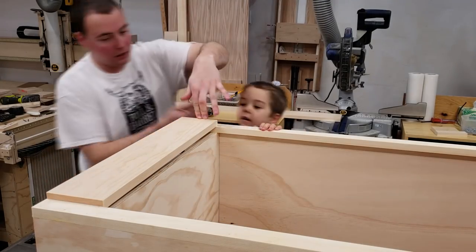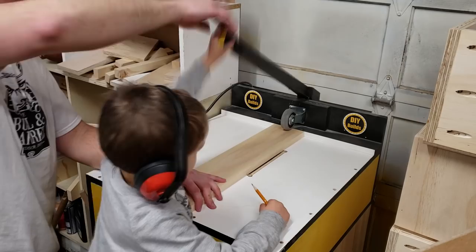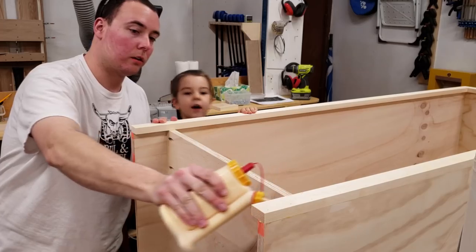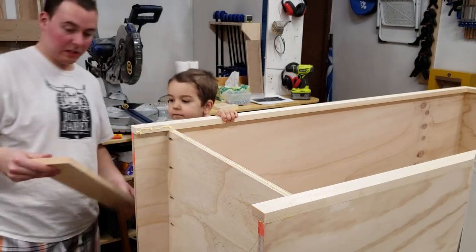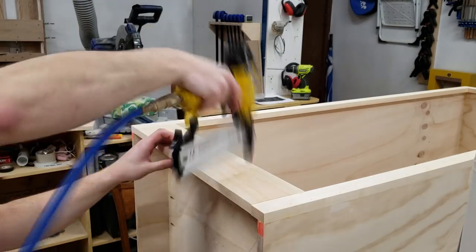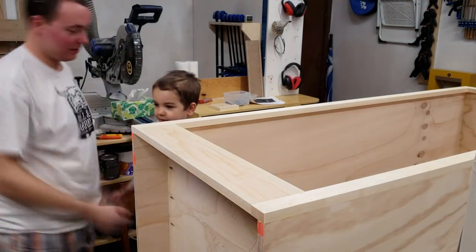With the help of my super special helper, I can mark the length and cut it on the chop saw. Next, I'm going to have my helper help me drill some pocket holes into the top, again for some extra support, as there's only really that top edge to nail to. And with that high five, the wardrobe is complete.